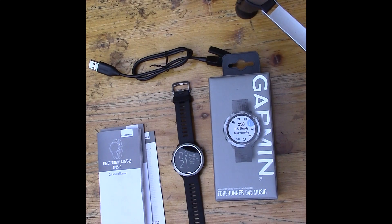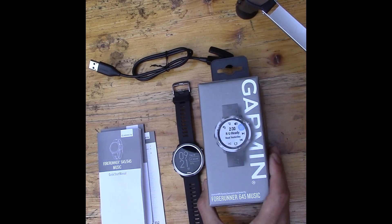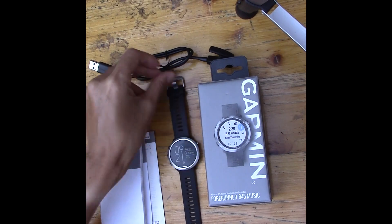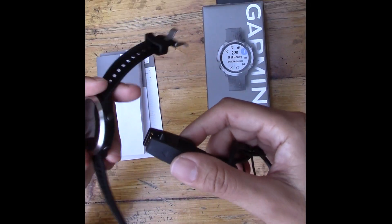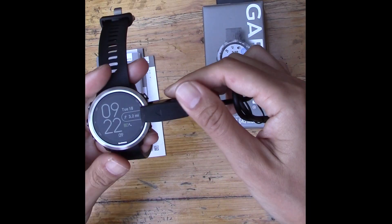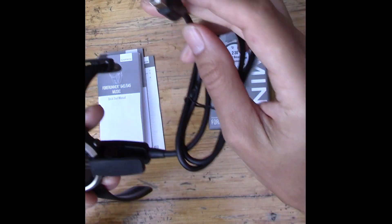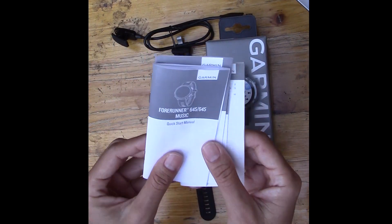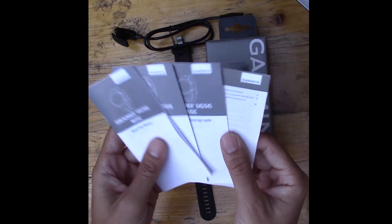This is not a paid endorsement — I did purchase this with my own money. I have been using Garmin watches for years. This is the box of the Forerunner 645 Music watch. I've already unboxed it, but I'll show you what's in the box: the watch, a charging and sync cable that connects via contacts on the back, and a series of manuals including English, Spanish, and French.